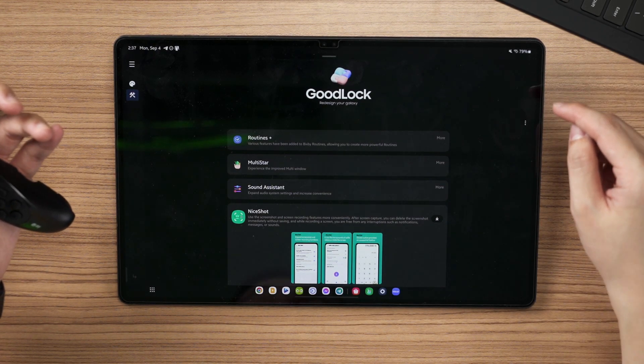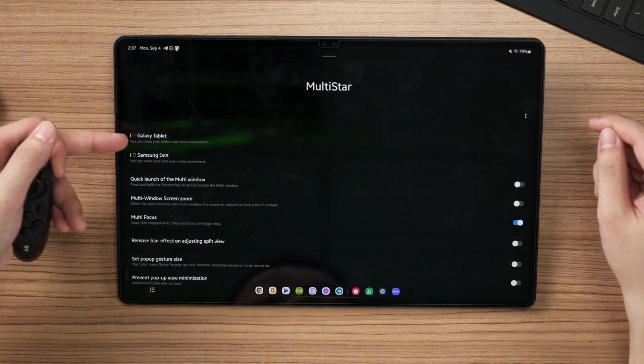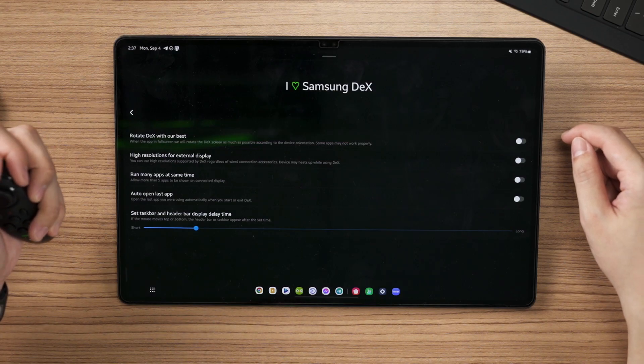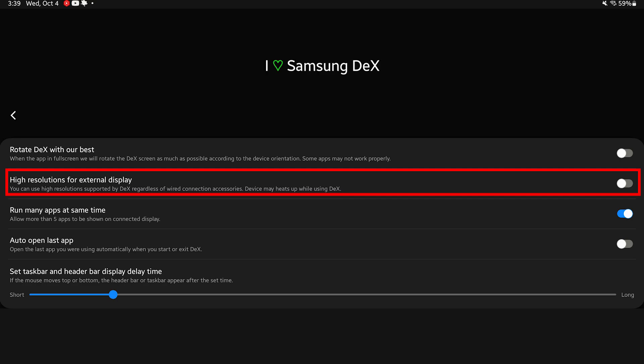I already have it so let's just open it up and you can see two more options here. One is 'I love Galaxy Tablet' and then another one is 'I love Samsung DeX'. If you tap on 'I love Samsung DeX', one of the options that piqued my interest is the option to enable high resolution for external displays for DeX.